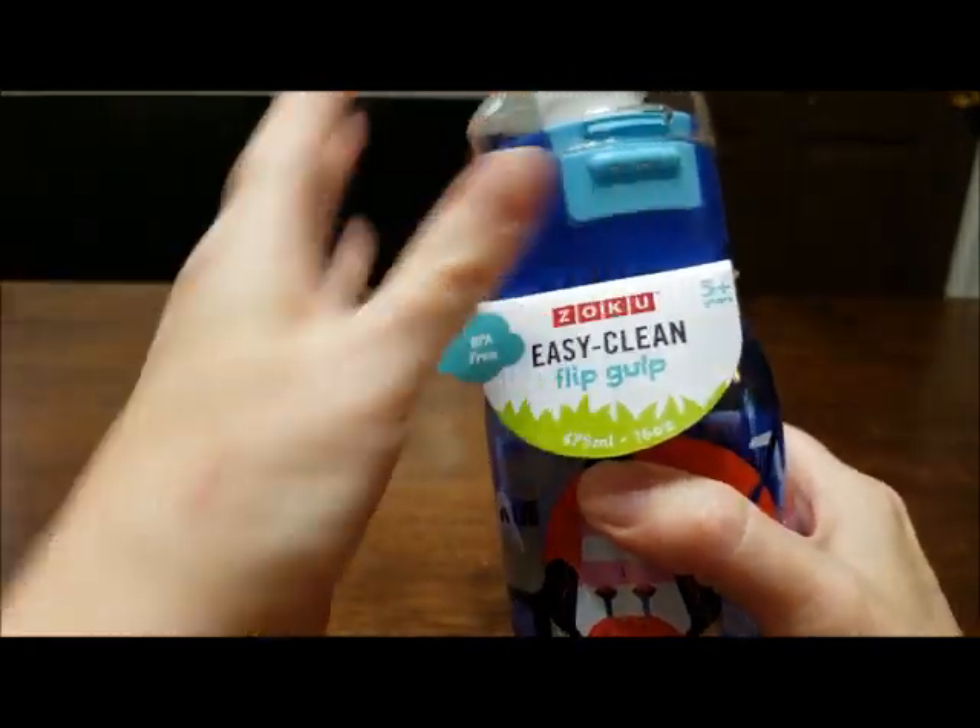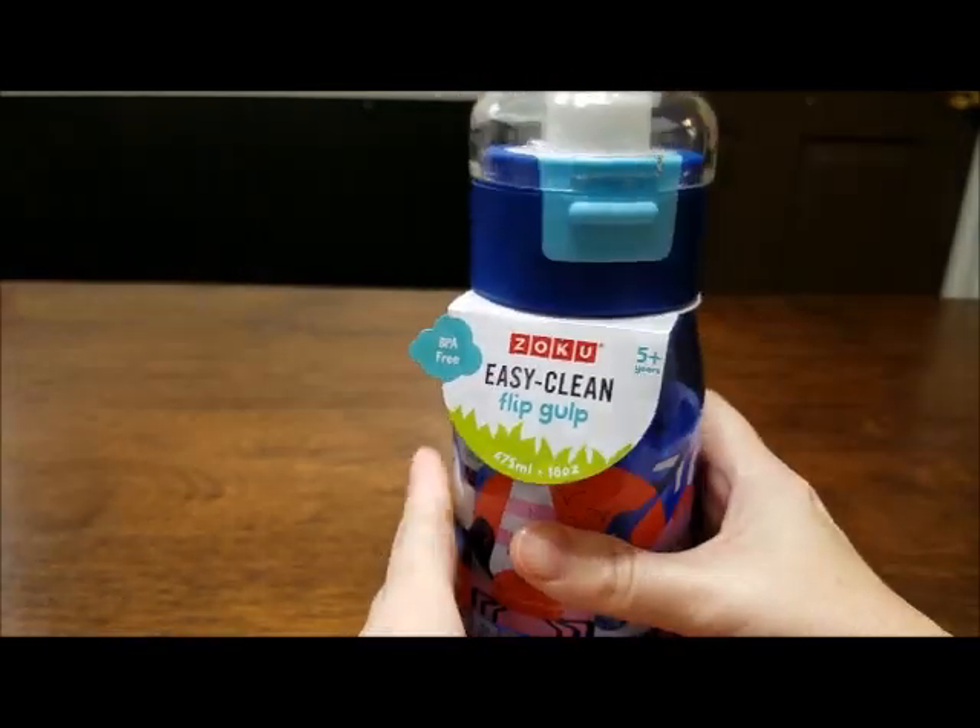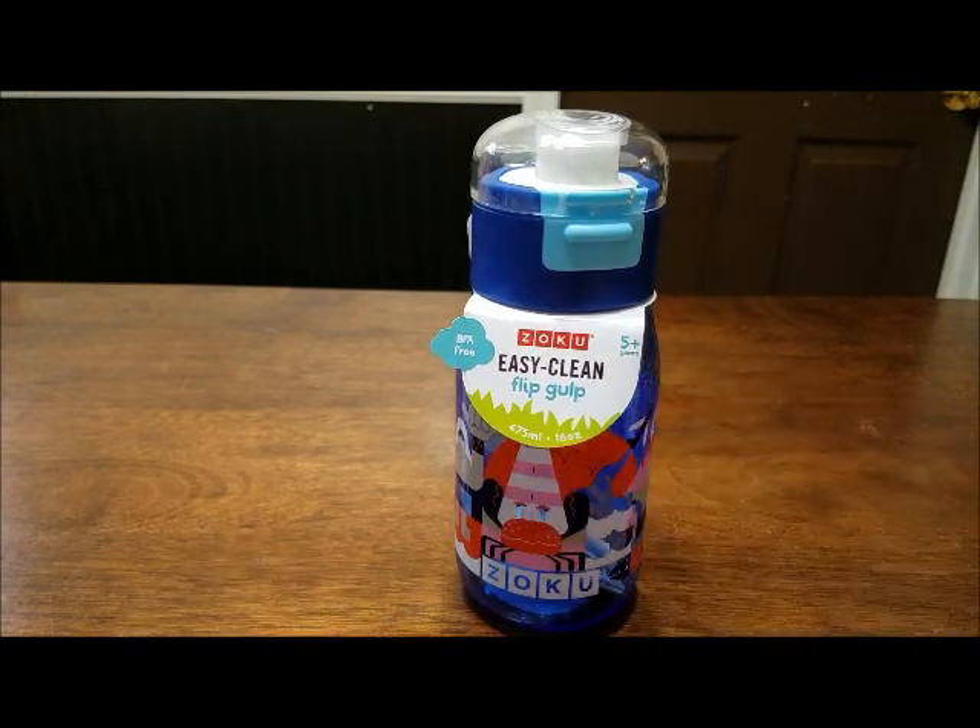If you go to the link below, Russell's Loving Life, to our blog, I will have more information about the Easy Clean Flip Gulp.